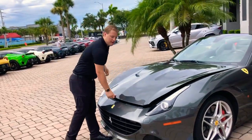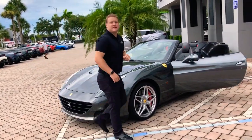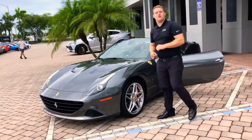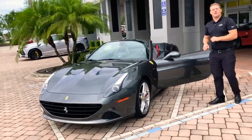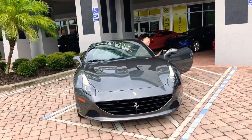I want to thank you guys for looking at this California T with me today. If you like this car, come see it in person, or you might like some of our other inventory. If you have any questions on this vehicle, give us a call at 430-5655, or come see us in person.